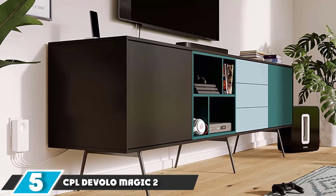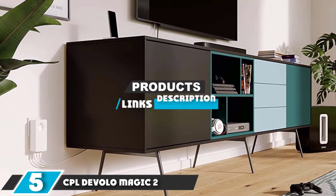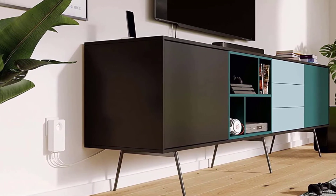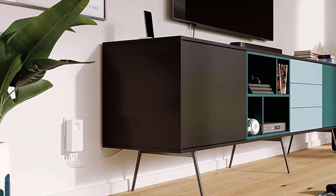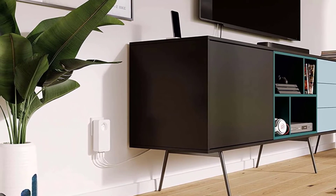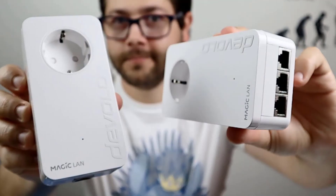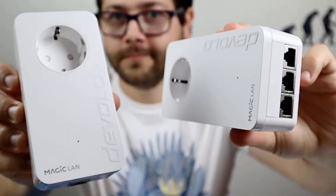The number five position is dominated by the CPL Devolo Magic 2. If you are after the very top of the offerings among the best powerline adapters — seeking great performance, beautiful design, and plenty of features — the CPL Devolo Magic 2 Starter Kit is the one for you. Although a bit pricey, this adapter will bring you fast 2.4 gigabit per second data transfer speeds.